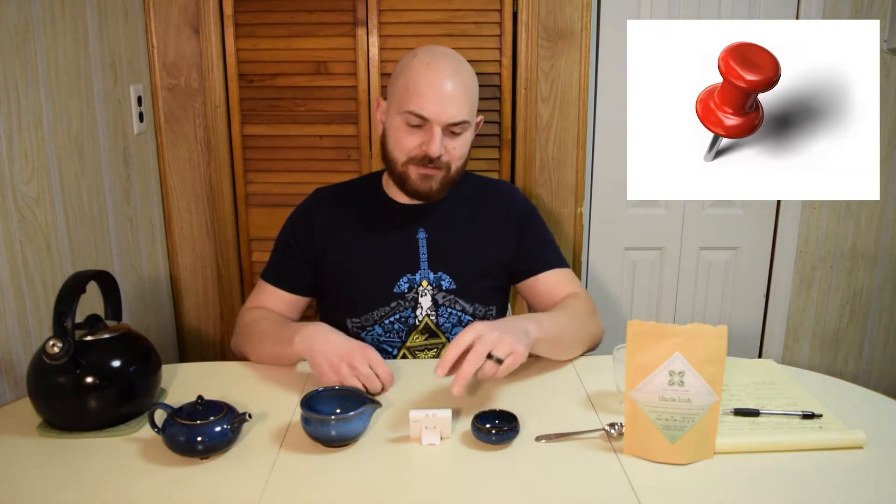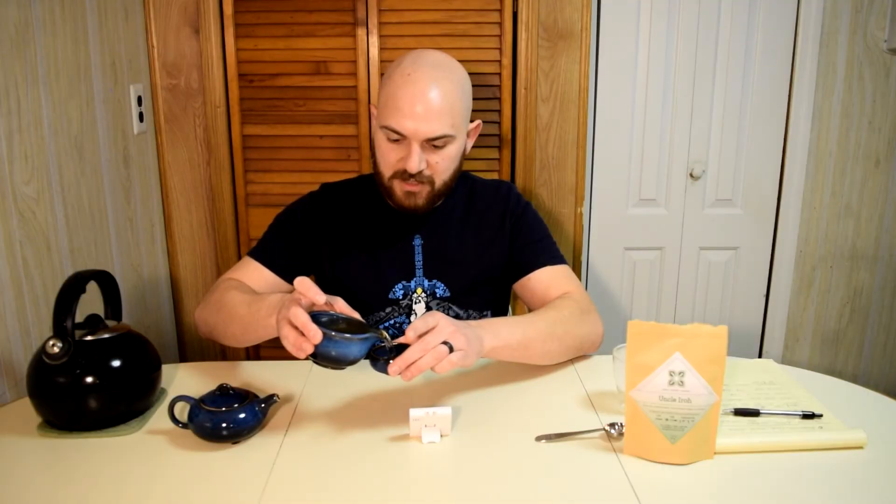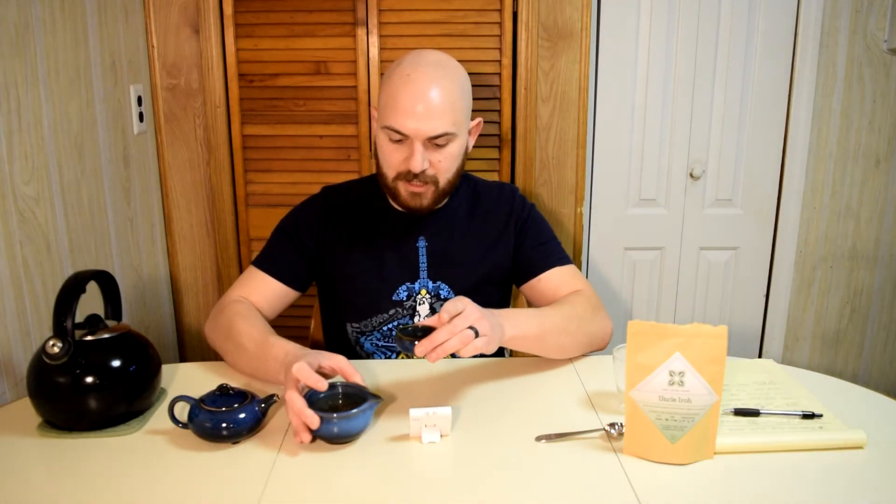And then on top of that, his poor sister — sorry to say this — put a pin in it. Second infusion. Oh my God, I'm spilling a lot of tea. Uncle Iroh wouldn't approve of this.